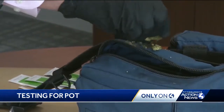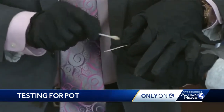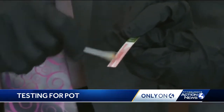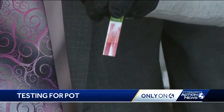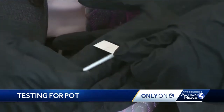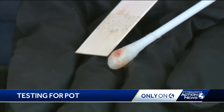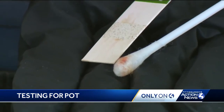Now we're going to plant some drugs. Chief Burton rubs a bit of marijuana on our bag. In just a second, the test strip and the swab start to turn red. We tried again with just a trace amount of pot, and the swab turns pink. The test strip also turns pink, indicating the presence of THC.